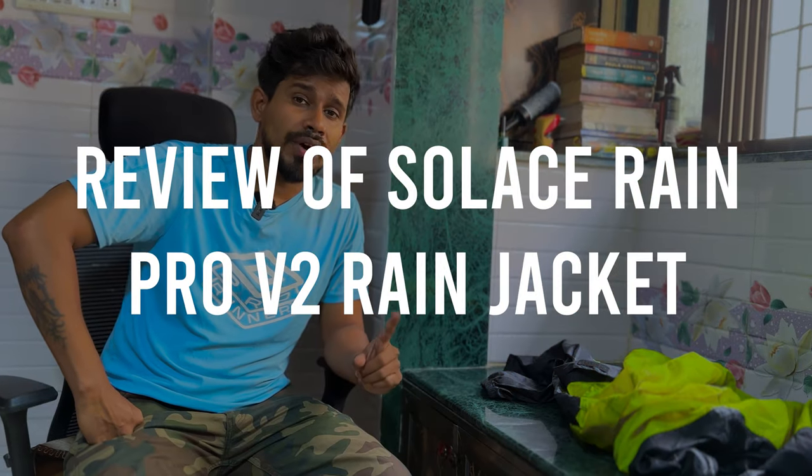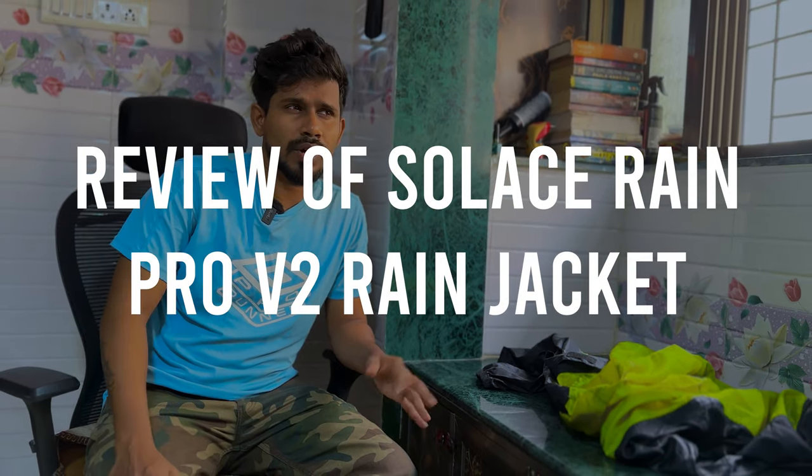Hey guys, welcome back to my channel. In today's video, you can see the title and thumbnail. I had this jacket last year — the Solace Ren Pro version 2 — which I got for 1600. When I got this jacket, I felt good about it at the start. Today I want to make a small video about the effects and improvements I noticed. I hope this video reaches you, so let's start.